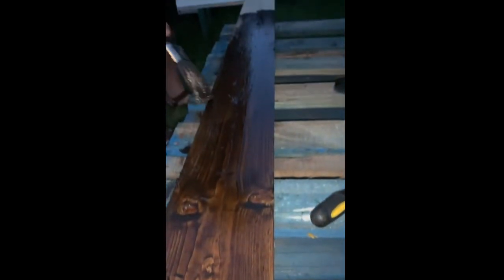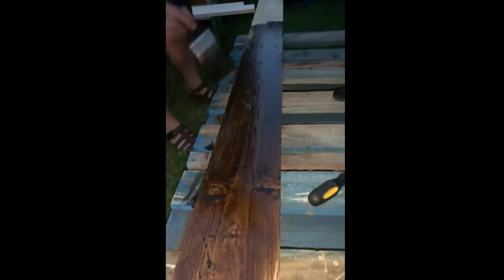It looks like clean wood, and we have scratched it up and hammered on it a little bit to make some impressions on the wood.